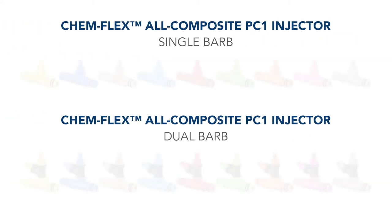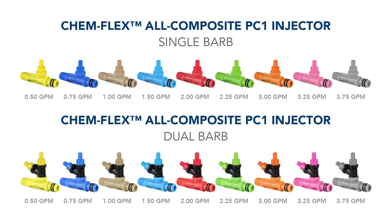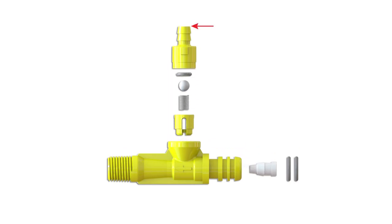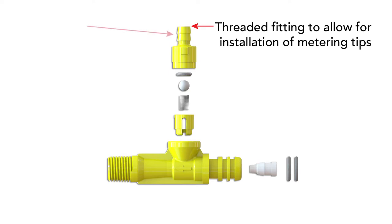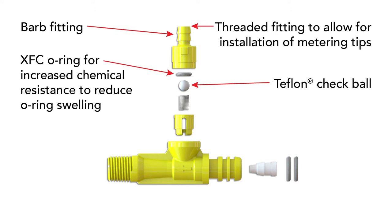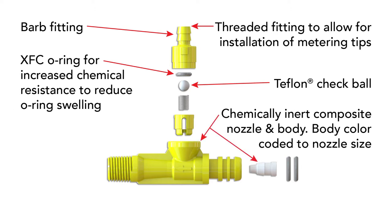To further enhance the chemical resistance of the next generation of Aqualab, Hydroflex also released a line of all composite ChemFlex chemical injectors. This innovative solution stands up to the most aggressive, yet common, car wash chemicals. The nozzle and body of these injectors are manufactured using a corrosion resistant composite material, which has been tested by the industry's leading chemical manufacturers with consistently positive results.